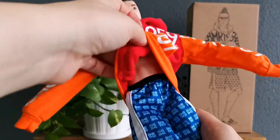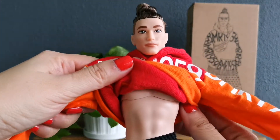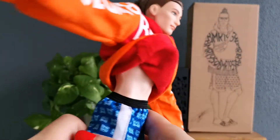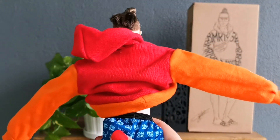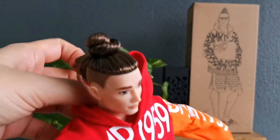Is he wearing anything? Check out the abs! I am not going to remove his oversized hoodie because I do not want to mess up his hair.